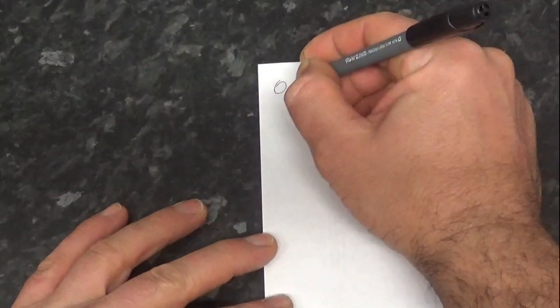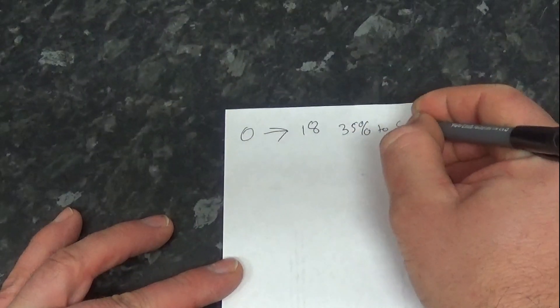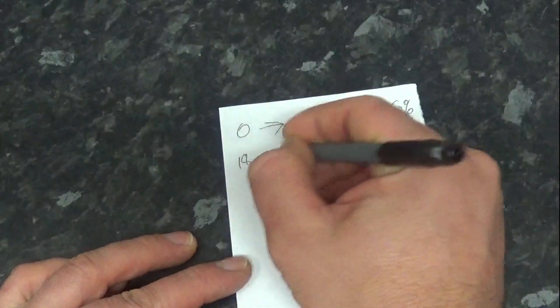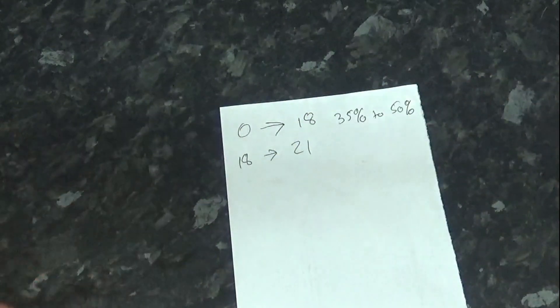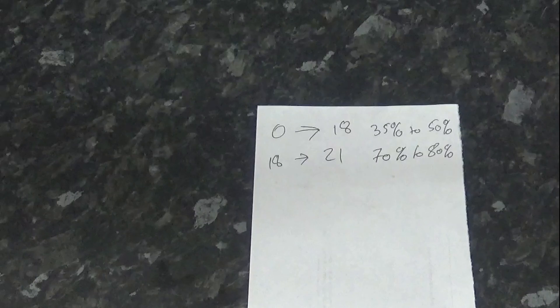So let's explain humidity, sort of. This is a bit of a basic thing — I'm not going to go into great depth or great detail. With chicken eggs, ideally over the course of days zero to 18, we want the humidity to be somewhere between 35% to 50%-ish. From day 18, when you put them into lockdown — which is what we're just about to do — to day 21, which is when they should hatch, you want it to come up to maybe 70 to 80%-ish.